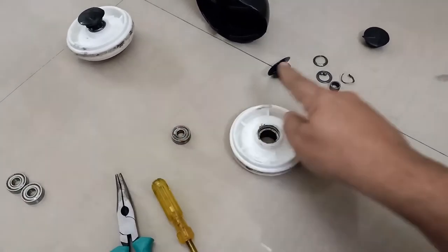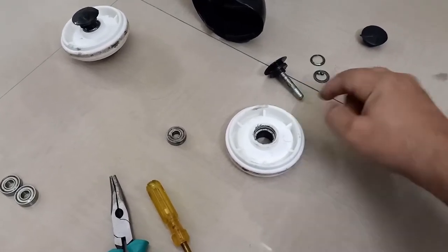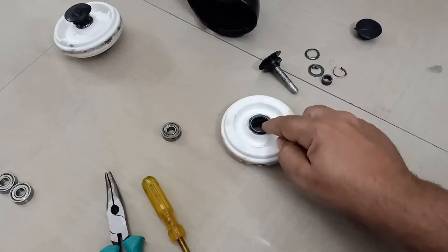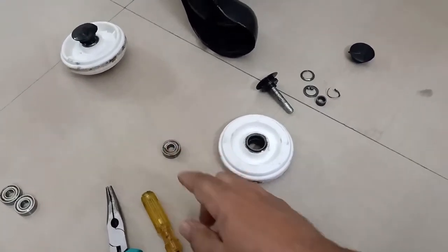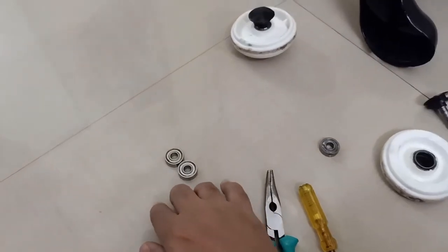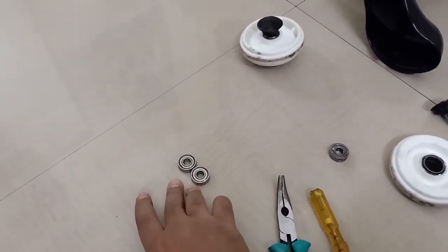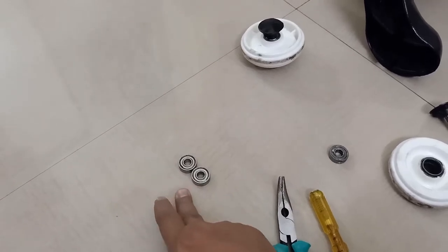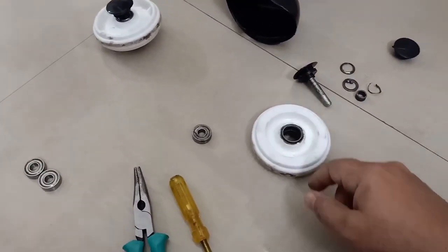This is the old bearing. This one and this one are the old ones. You can see this one is badly damaged — completely torn off, with some pieces still stuck inside. This one is also slightly damaged. These are the new ones, easily available online on Amazon or other websites. I bought these from Amazon and I'll put the link in the description.